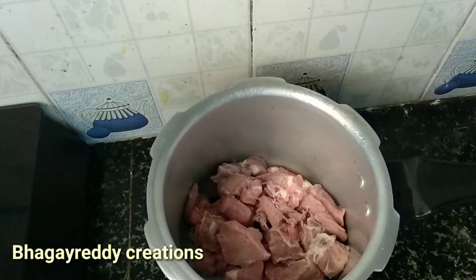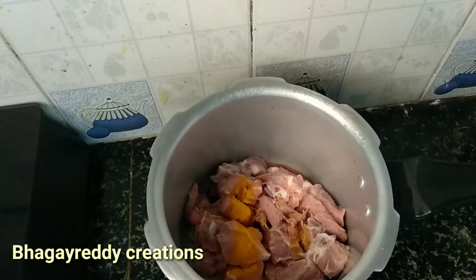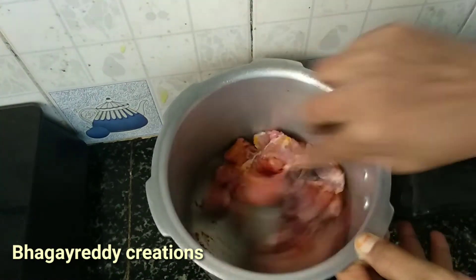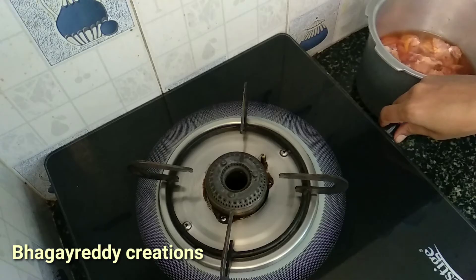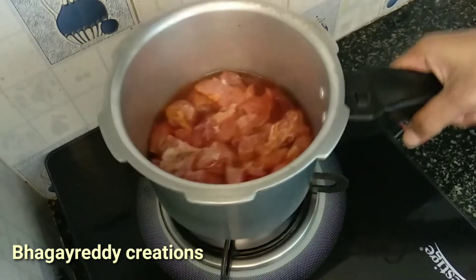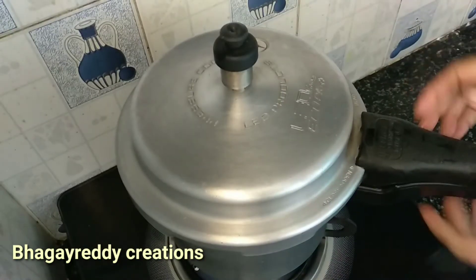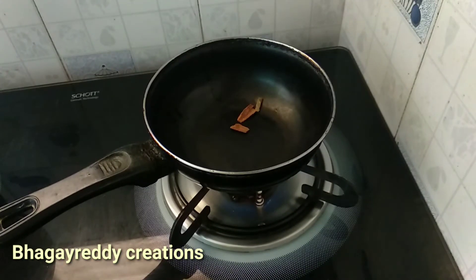We are cooking half a kg of mutton. Put a little bit of water. We will cook two whistles in half a kg of mutton with a little bit of water.